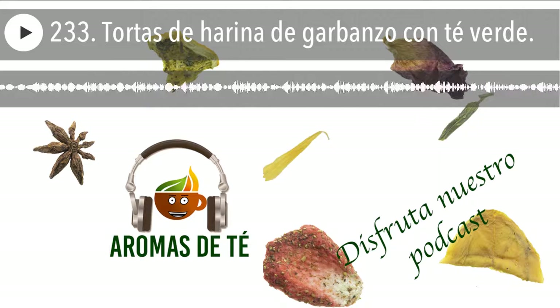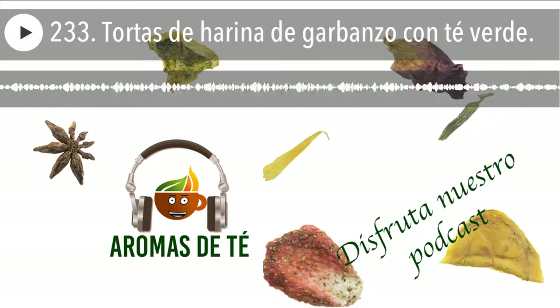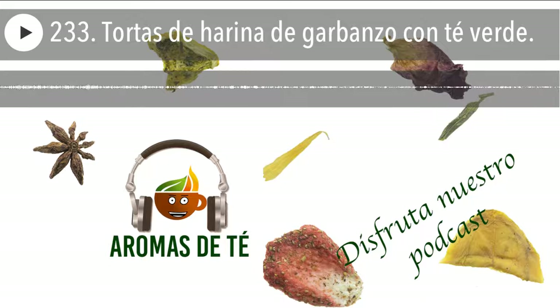Ponemos a calentar la plancha o la sartén donde lo queráis hacer. Es muy sencillo porque realmente se puede hacer en la propia plancha o en la sartén. Si queréis un punto diferente, las podéis freír, que también quedan riquísimas, pero aquí estamos buscando que sea algo lo más ligero posible. También se pueden meter directamente en el horno. Tardan un pelín más, pero podéis meter todas a la vez y salen crujientes y espectaculares. A mí en estos días me gusta hacerlas en la sartén o en una plancha, siempre sin nada de aceite, para que se vayan haciendo.